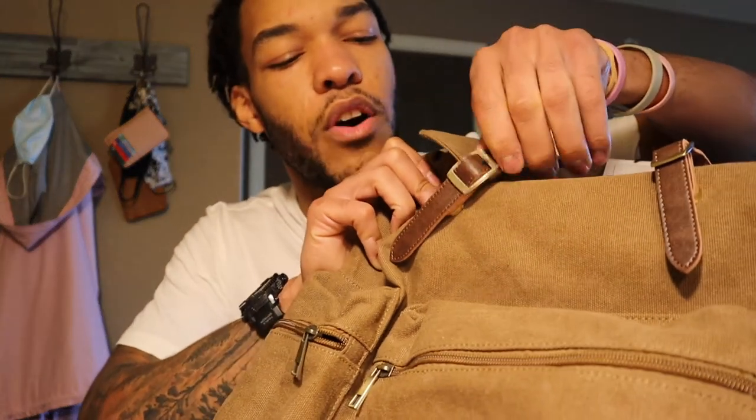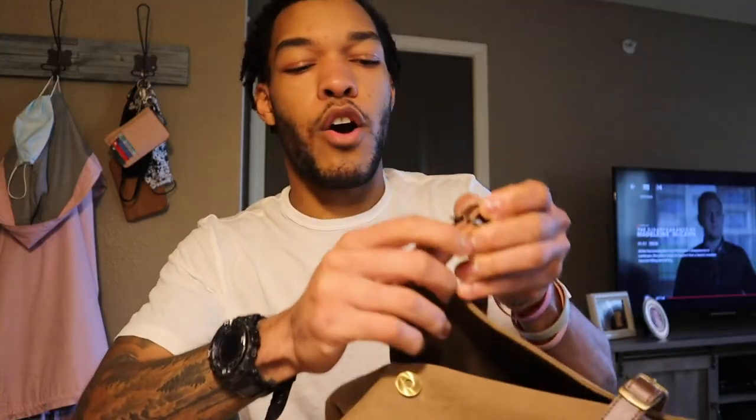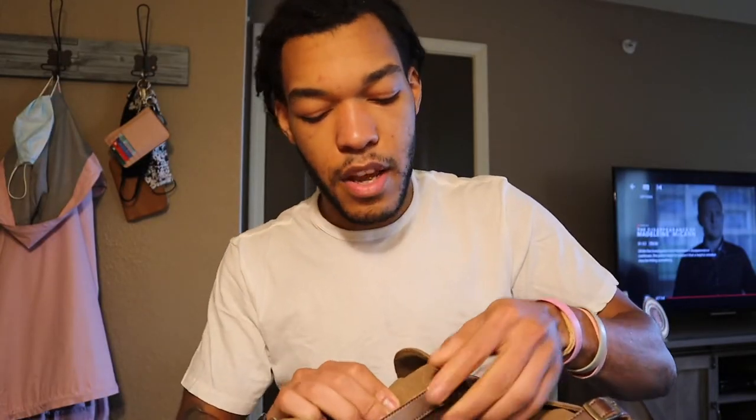The third thing: you have these straps right here, and they have buckles on them. If you're trying to undo it and open it up, it'll just pop off. I don't like having to be that careful with my backpack — those are all the things I don't like right off the bat.